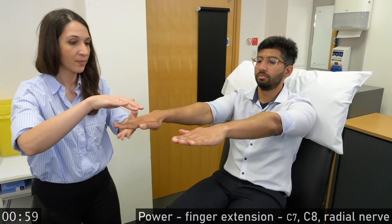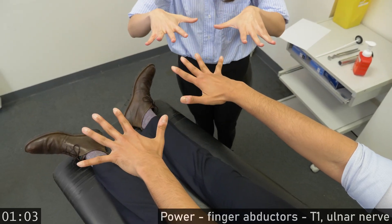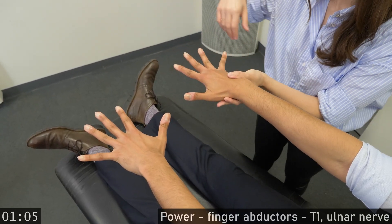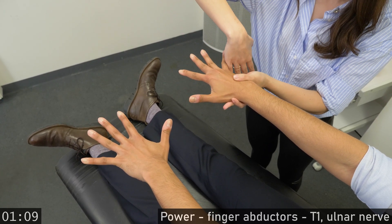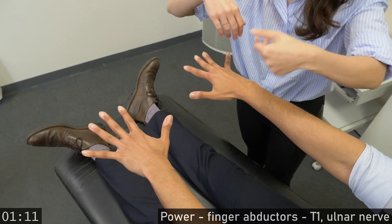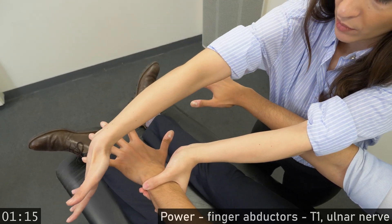Hold your hands like this. Don't let me push your fingers down. And don't let me push your fingers down. Spread your fingers. Don't let me close them. Don't let me close them.